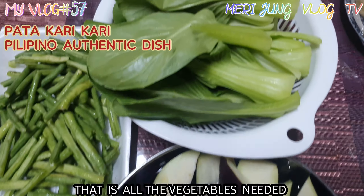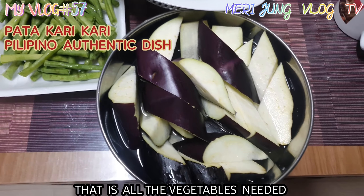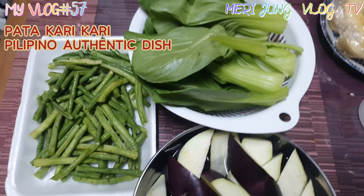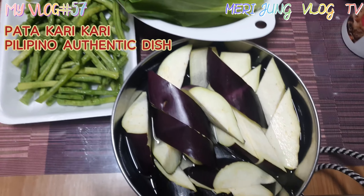That is all the vegetables needed: pak choi, spring beans, and eggplant. So this is all the vegetables that we add to our kare kare — pork pata kare kare.